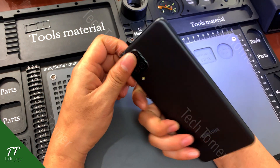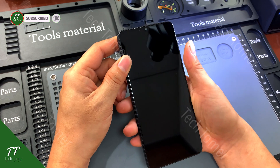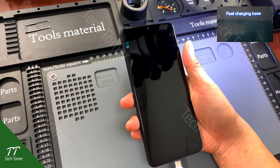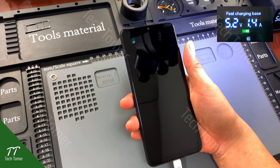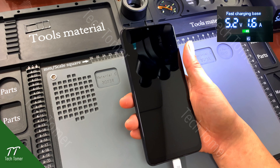Today we have received a Samsung Galaxy A12 with a black screen and no display light. We plugged in the charger to test, and the phone is charging normally but there is no charging display on the screen. In our observation, we have a reflected image on the screen.